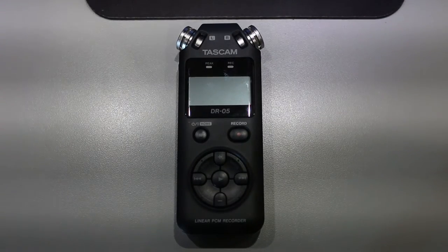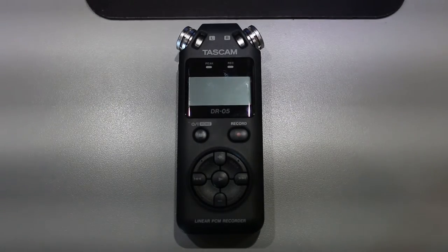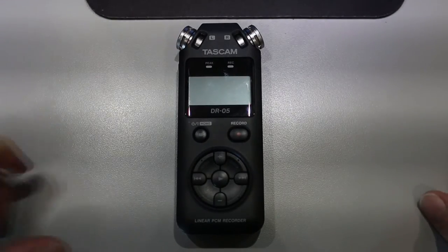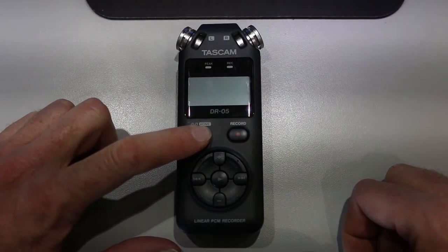Hello, this is Paul Cini. I'd like to introduce you to the Tascam DR05 audio recorder. To turn it on, you press and hold the power button for several seconds until the display lights up.